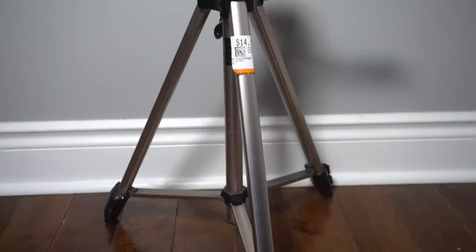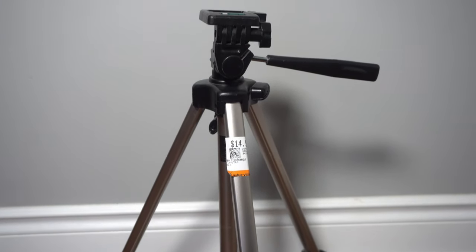What's going on everyone, welcome to my channel. My name is Chester and in today's video I'm going to be showing you how I turned this cheap tripod that I got at the thrift store for only $15 and convert it into a lightweight post that you can use for your tarp tent setup in the backcountry.